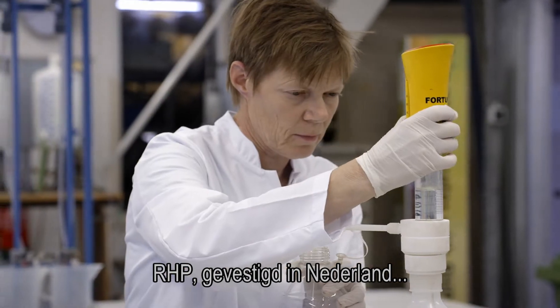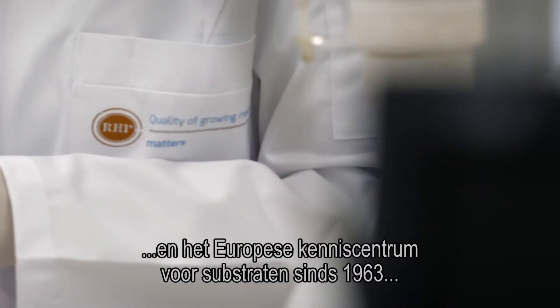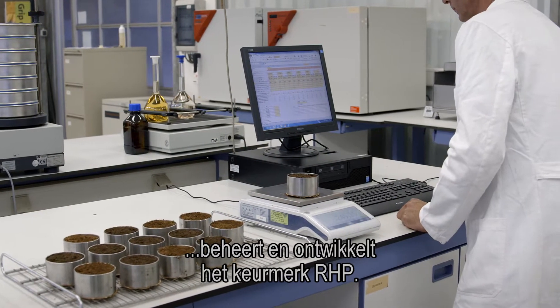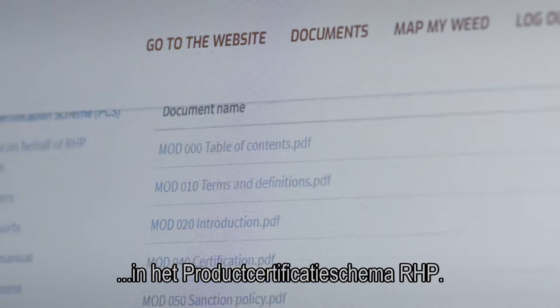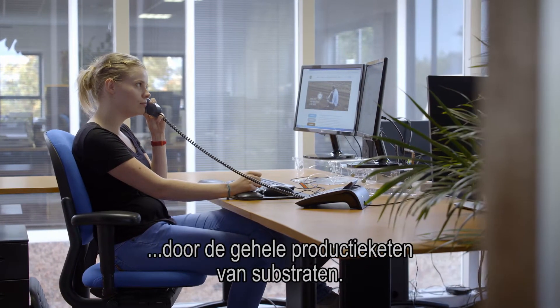Established in the Netherlands, RHP — the European knowledge centre for substrates since 1963 — develops and maintains the quality mark RHP. Standards and requirements for the quality mark are described in the product certification scheme RHP, a unique system for quality control throughout the whole production chain of substrates.